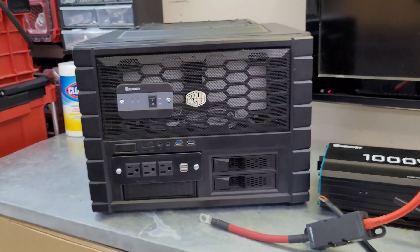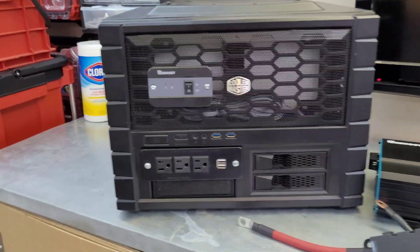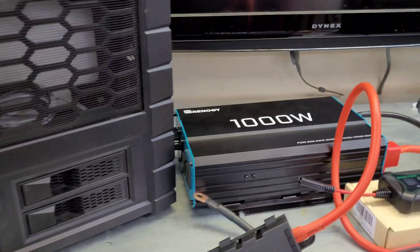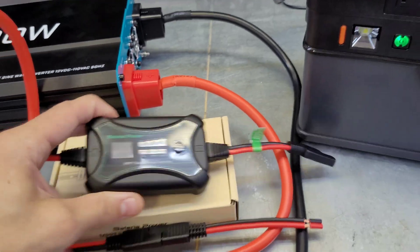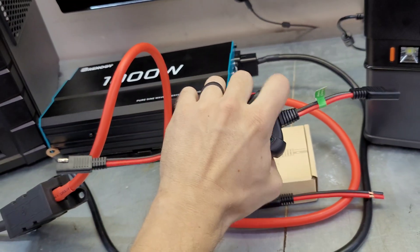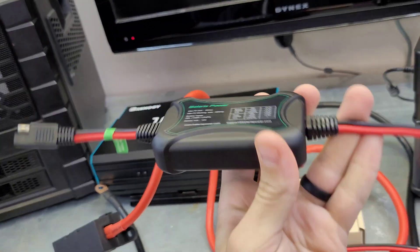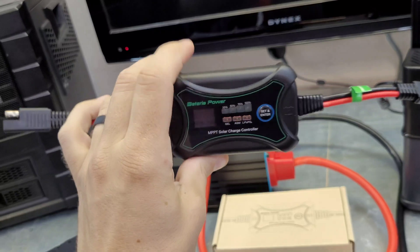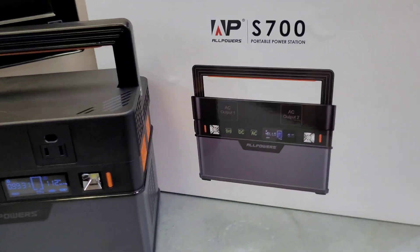We're putting that up against this DIY power station I made about a year ago. It's basically an old computer case with a 1000-watt Renogy inverter. I've got a new little MPPT - the Bateria Sunrock 10 amp MPPT - which is tiny and doesn't need to be mounted in any specific orientation because of its heat sink. This will charge up to 120 watts, which is basically what the All Powers charges at, so it's a good comparison.